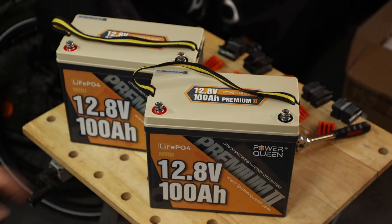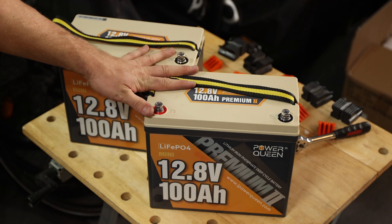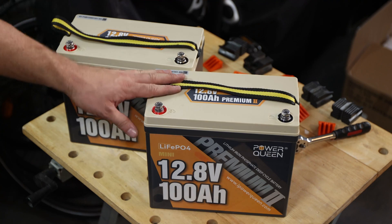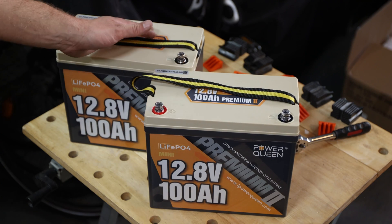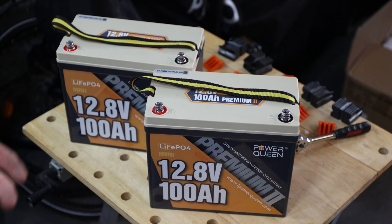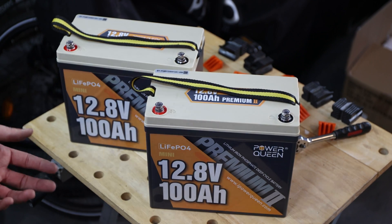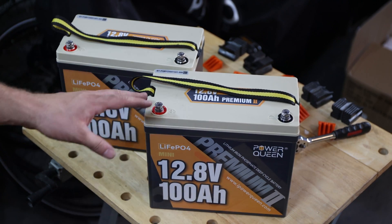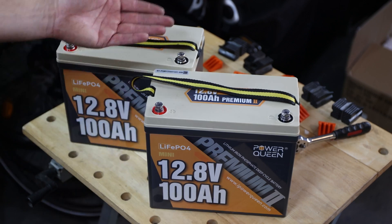The first thing you need to do is charge them to full — I would recommend that just to make sure they're at the same level. If you have a new one and an old one, they might not be able to give you full power at the end, just because one may already be a little degraded over time. But if you buy new ones, charge them full and then do your setup — you should be good to go.